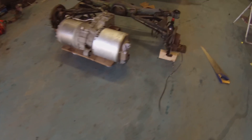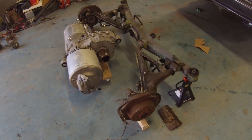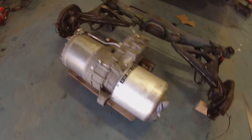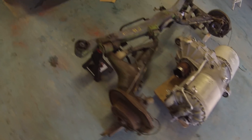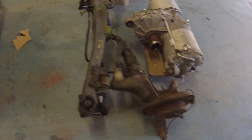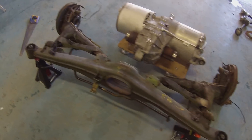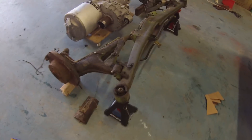So right now we have the E34 subframe basically mocked up here along with the Tesla drive unit, and it looks like it is going to work out nicely. We have got to get the process started now of taking out all of the bits that are in the pans.